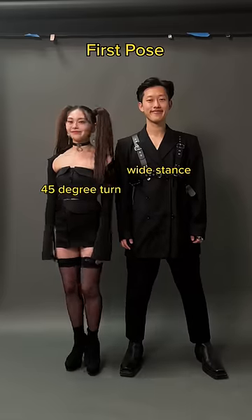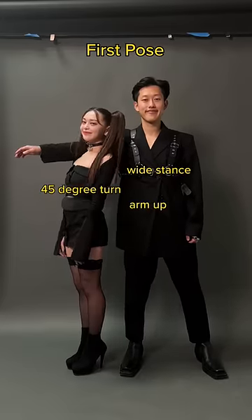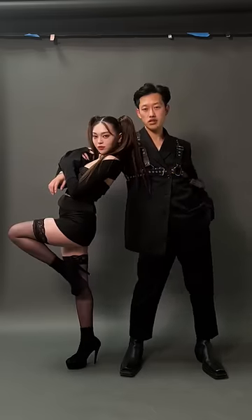First pose: king, wide stance. Queen, 45 degree turn. And king, bring your arm up so your queen can do a trust fall. Hug them arms, and goddamn, that's a power couple right there.